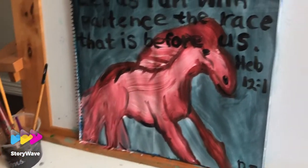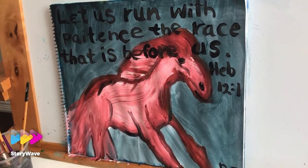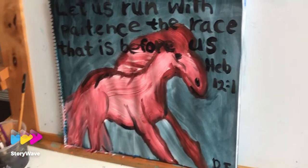Amazing Daniel! Do you know what it means? God is telling us to run like the horse — run with patience the race that is before us. Yes, God is asking us to run with patience. Good job!